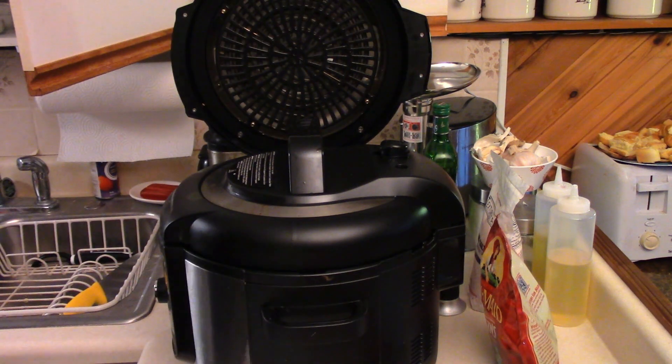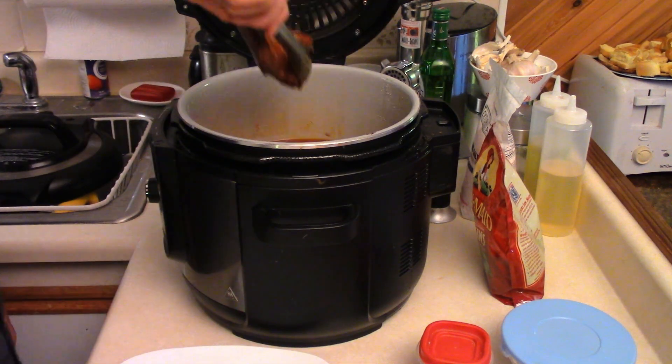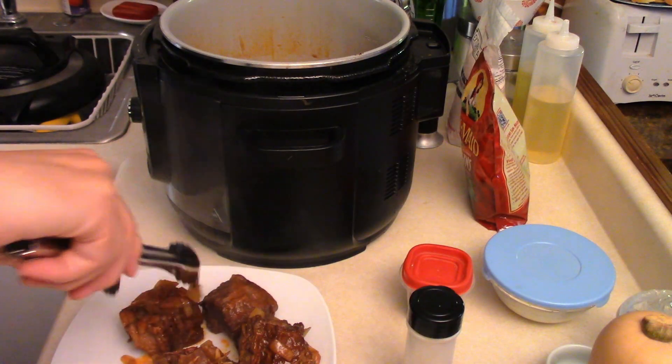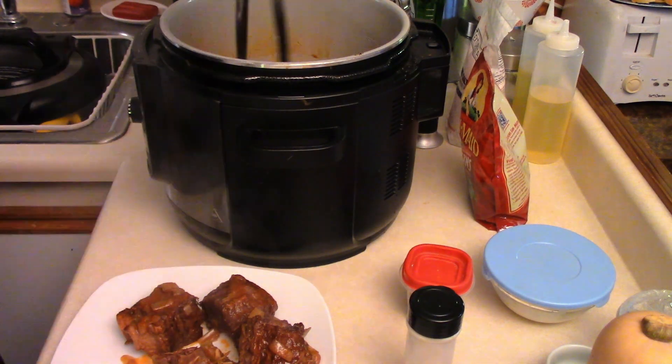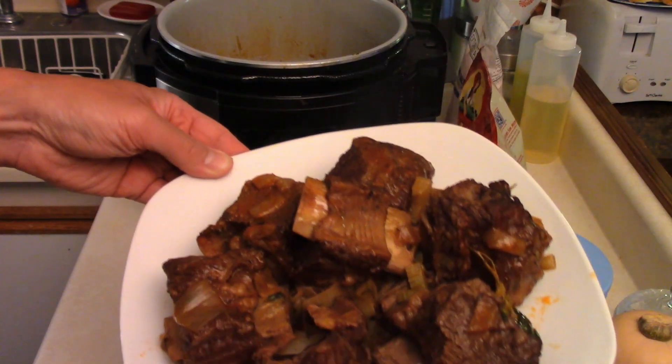Now we're gonna take our short ribs out of the pressure cooker — they should be all nice and tender. Short ribs out; toss them on a plate. Fall off the bone, tender. The bone's already falling off before I even put them on the plate. That's a good sign. We'll keep one of them on the bone for presentation. Lovely short ribs set aside.